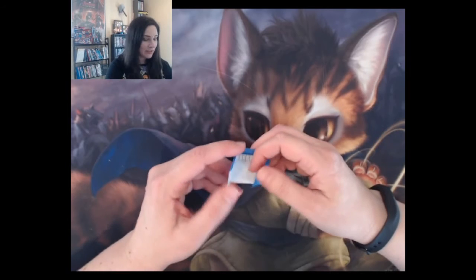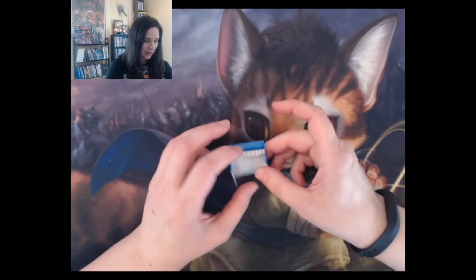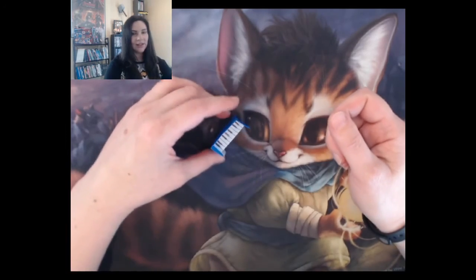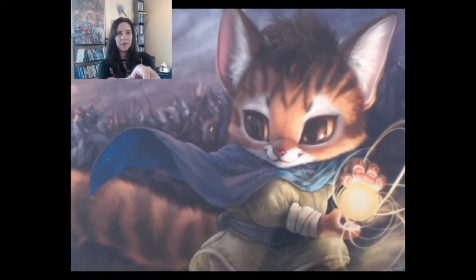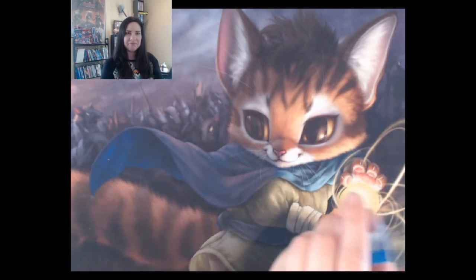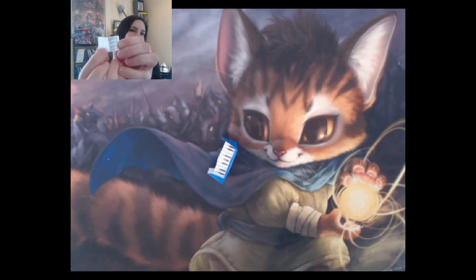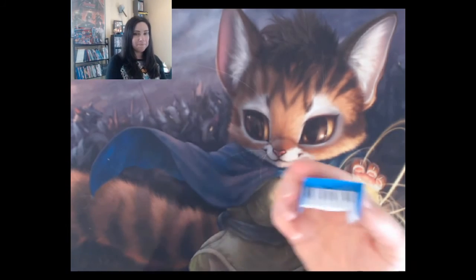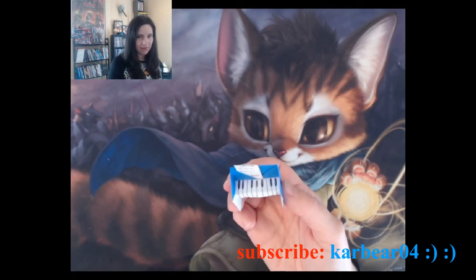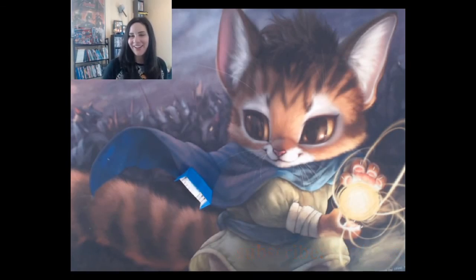Now for the fun part — open it, not all the way, just enough so it can stand up. Then slightly open the keys so it stands on its own. There it is! You can also make a little bench, and I made some sheet music — it's so cute. You can even tuck it into the little pocket. That's how you make the origami piano keyboard. Hope you enjoyed this video and I'll see you again next time.